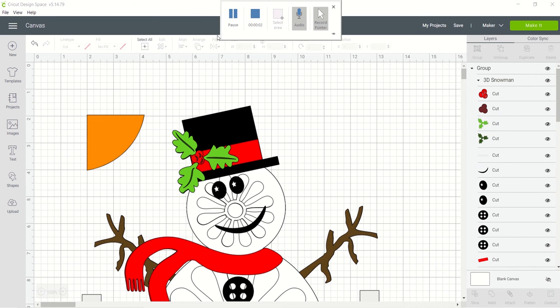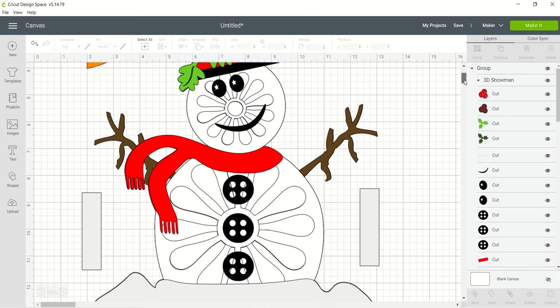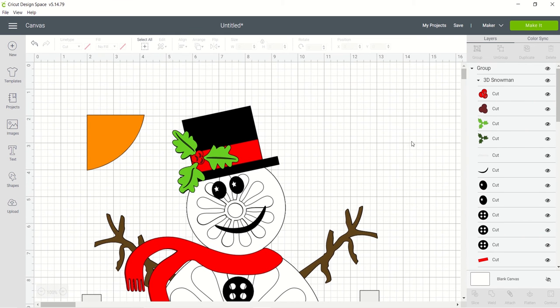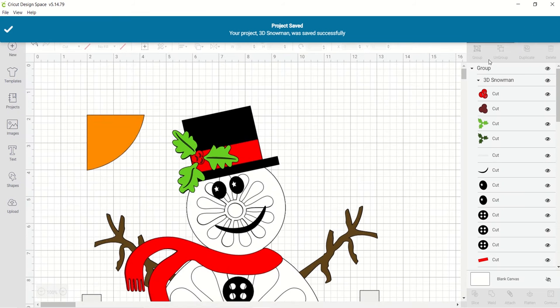Hi everyone, we're back with making a 3D snowman. I've already uploaded him into Design Space from the SVG and this is what he looks like — he is layered with some designs cut out of the white. I want to go ahead and show you how I'm going to make him. Everything looks good, so I'll go ahead and make it. I'm going to call him the 3D snowman, save him, and go to Make It.